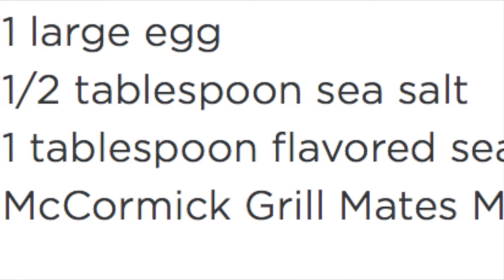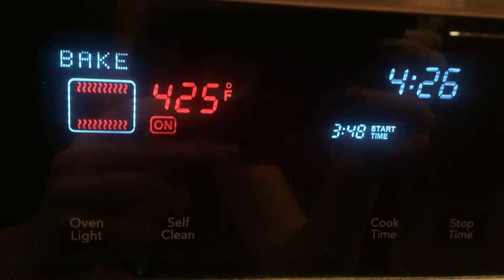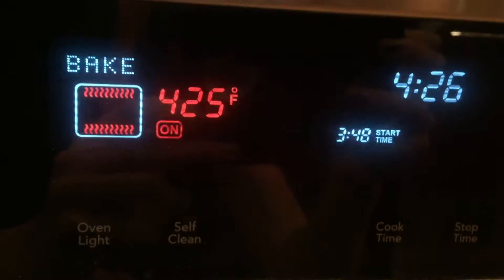In my personal opinion, it tastes much better with the coat. I set the oven to bake at 425 degrees Fahrenheit for 5 minutes, and then another 5 minutes at broil.